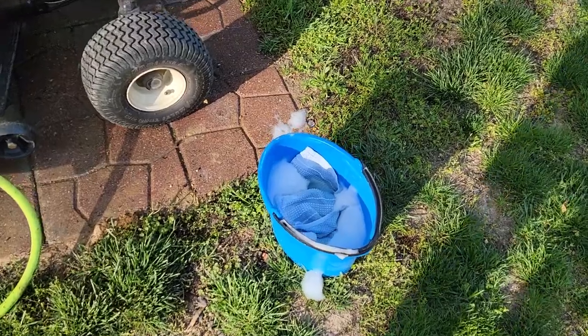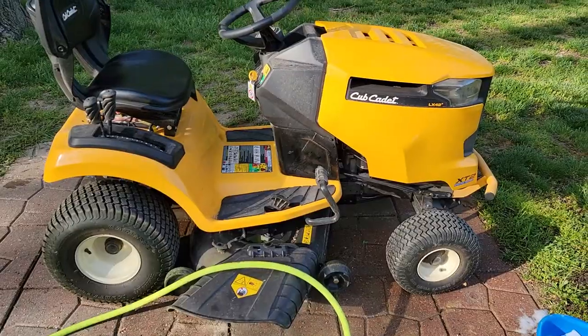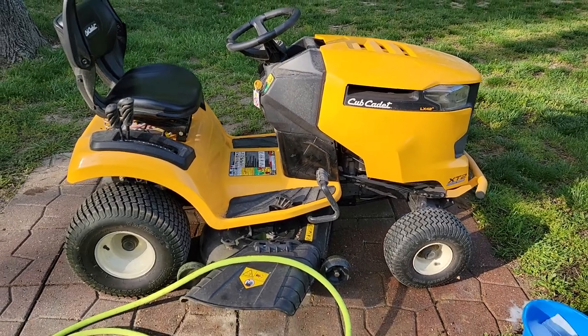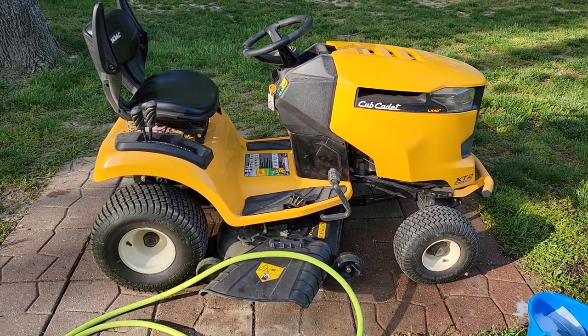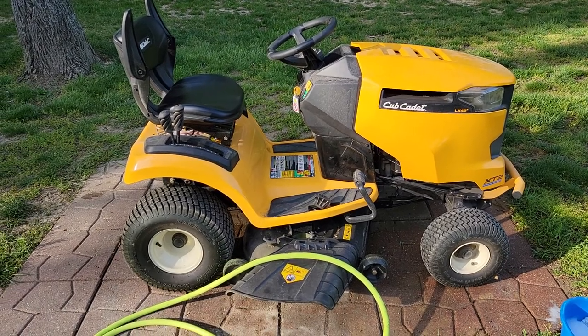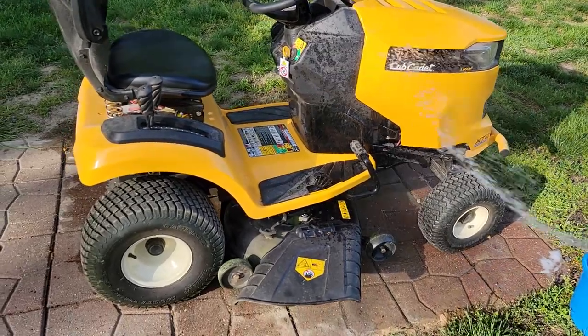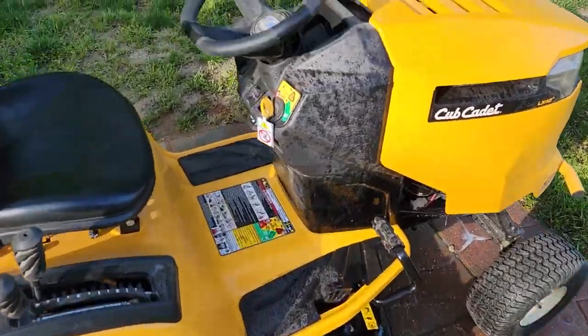I just use regular car soap in a bucket, something you'd wash your car with. You can use a pressure washer once in a while, but I found that a pressure washer just takes labels off and stuff, so this works really well. Mowers get pretty dusty. First, let's point out a few areas.